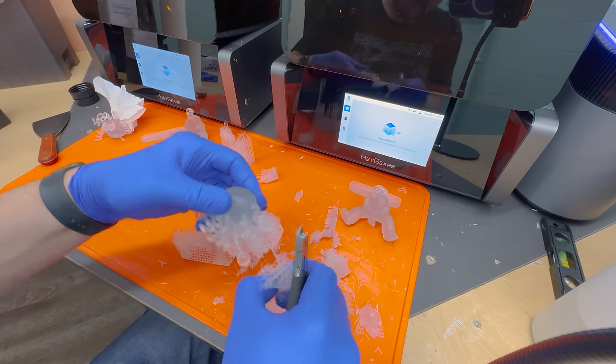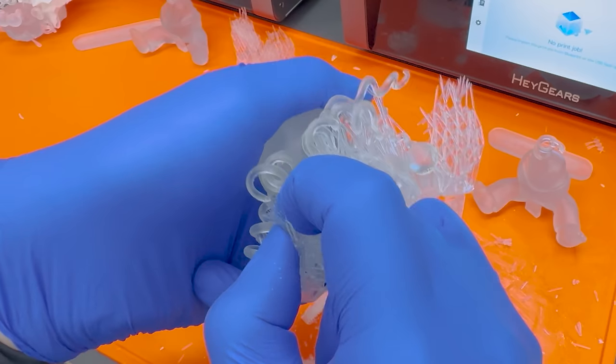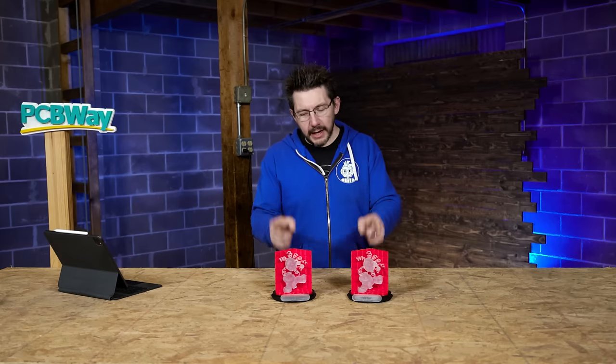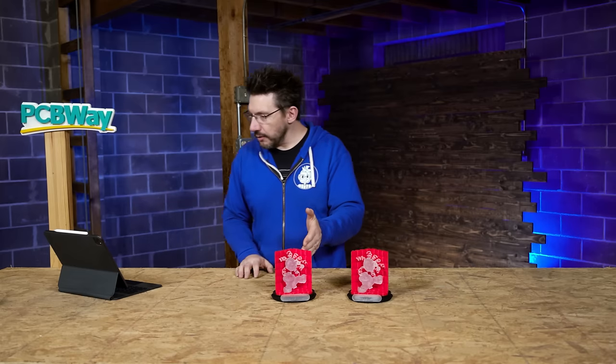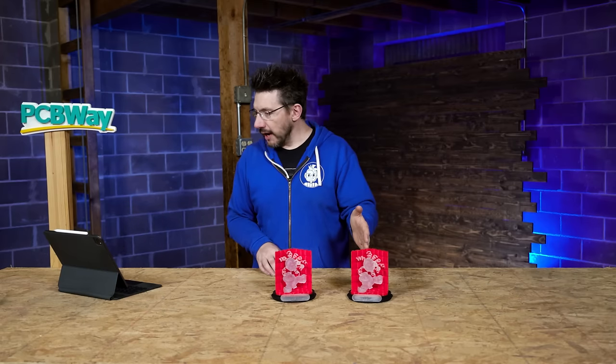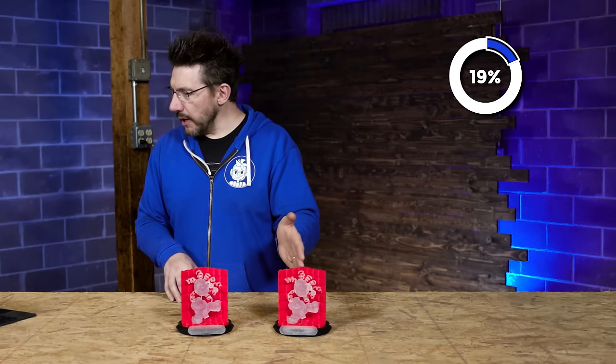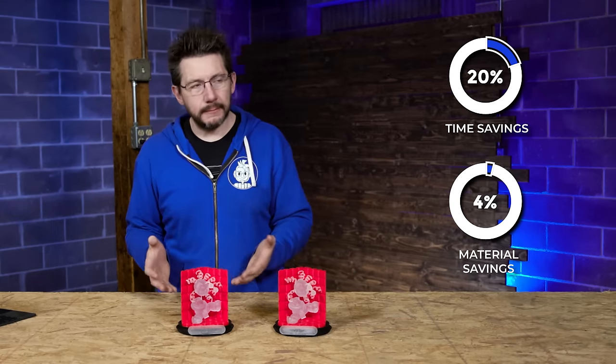On the PRM side the supports were so much easier to remove — though that gave me a bit too much confidence, and one of the hairs broke off, which I super glued back on. Even if supports are easier to remove, you still have to be careful. For the resin parts only: standard one was nine hours six minutes and 162 grams. PRM one: seven hours 19 minutes and 156 grams — almost 20% faster and just shy of 4% less material.